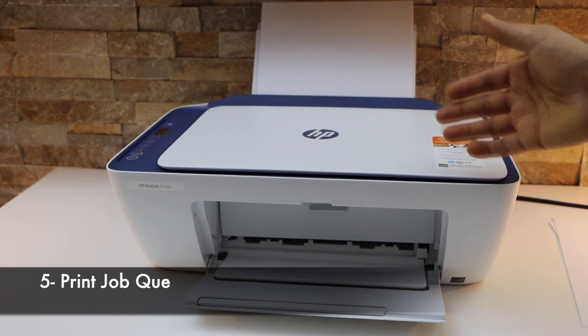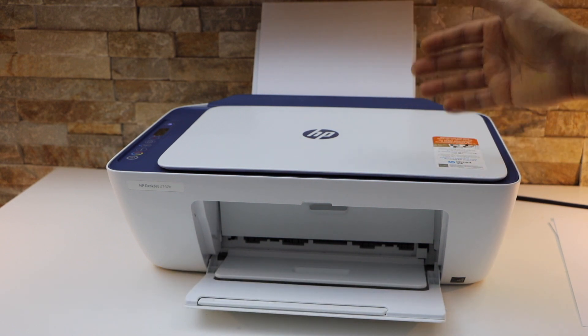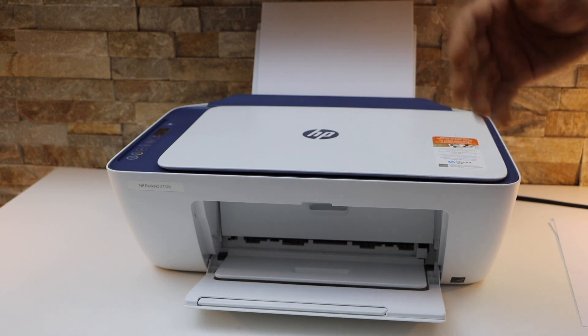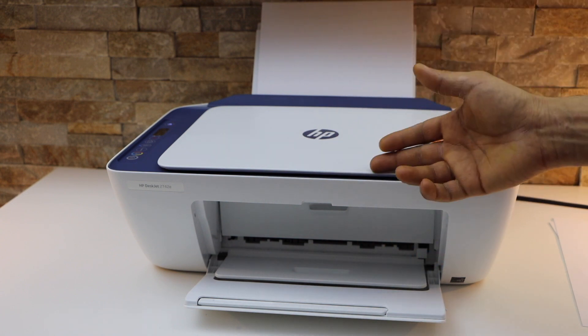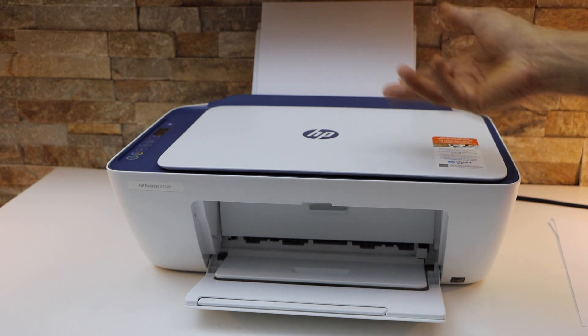The fifth reason is too many print jobs in the queue. If you sent a print job before and the printer didn't print it, any new print job will stay in the queue and also won't print. So make sure you print everything, or cancel and clear the print queue, and then printing will resume.